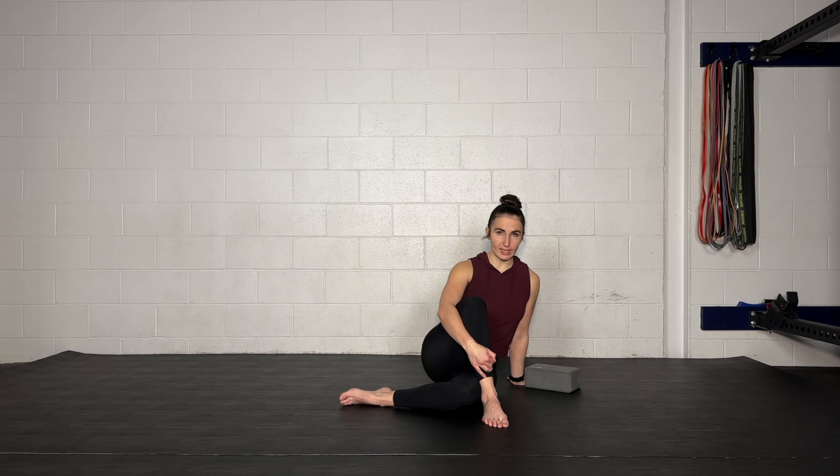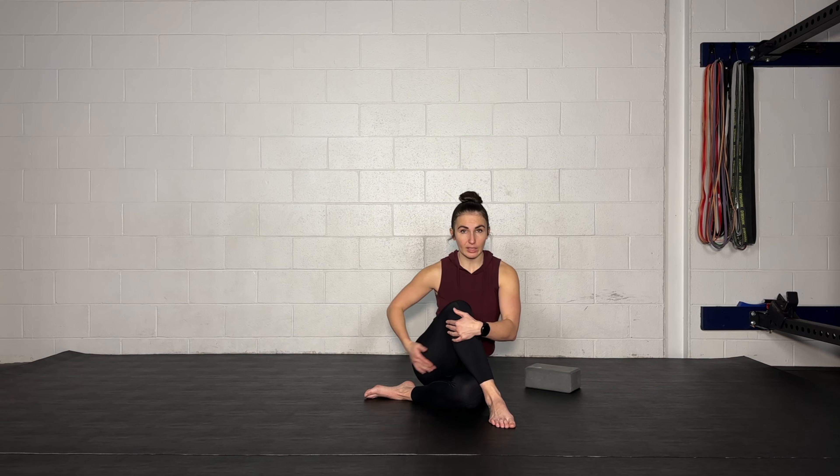Now if at any point you need to adjust that other leg, feel free to do so — you can change that knee position as well. For our PAILs, I want you to make sure that you're anchored through that right foot, so have a little bit of weight on the ground. If you sit into that foot or put a little bit of weight through it, you may even feel an increased stretch in your hips. When you do your PAILs, maintain a little bit of pressure through that foot to help keep you anchored.